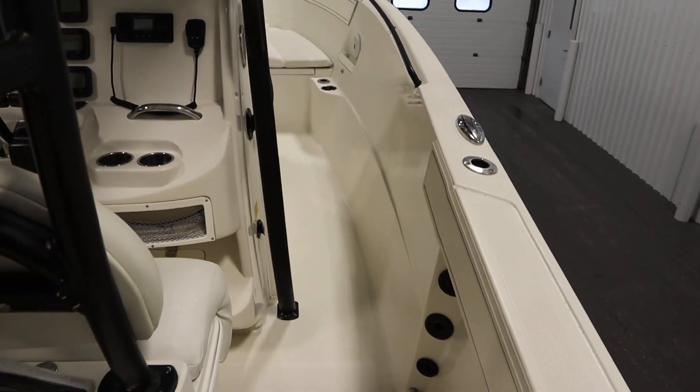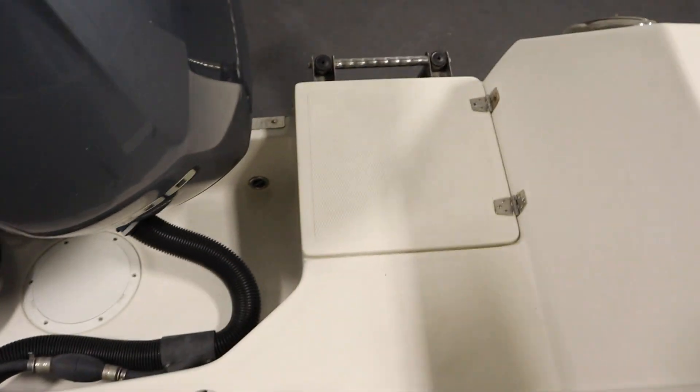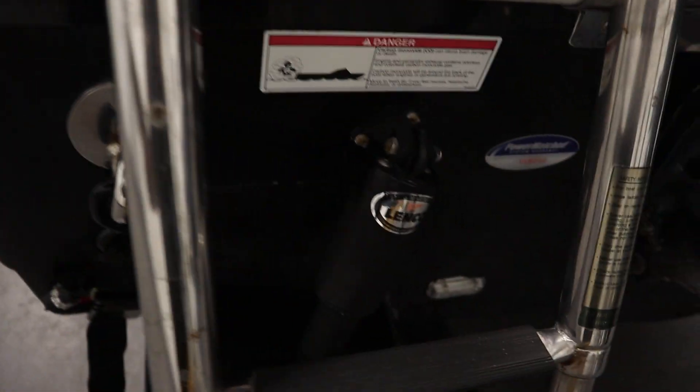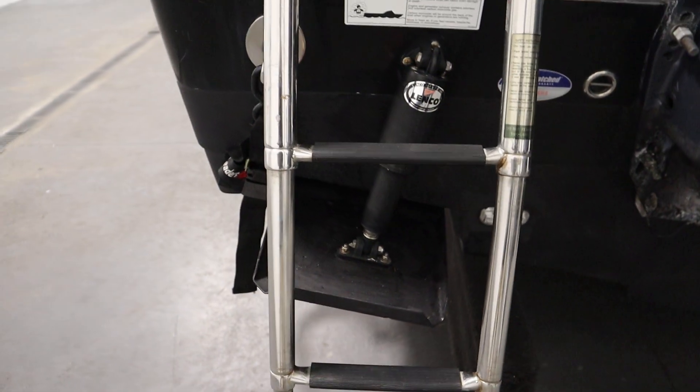This boat has fiberglass no-slip flooring throughout. It has an integrated fiberglass swim platform with a four-step telescoping boarding ladder, a stainless steel rubber rail insert, and Lenco trim tabs on either side.